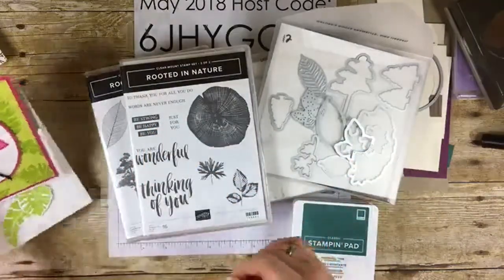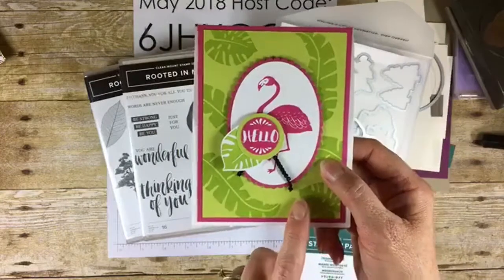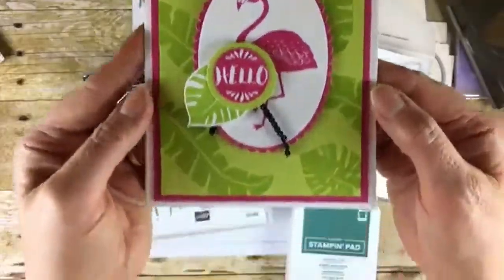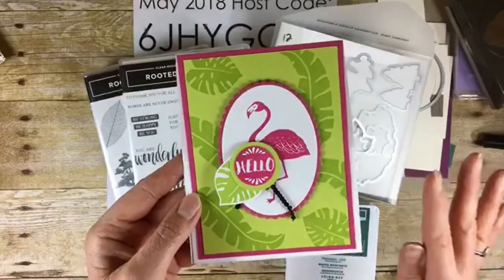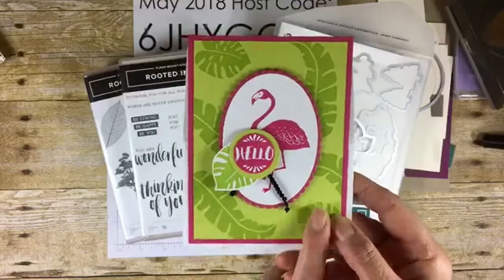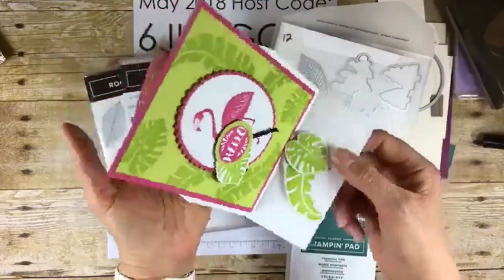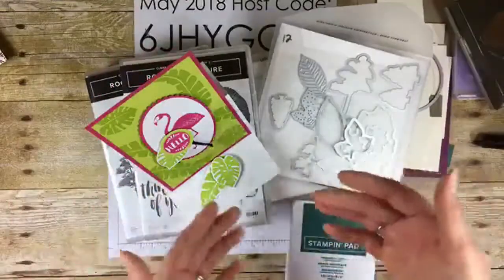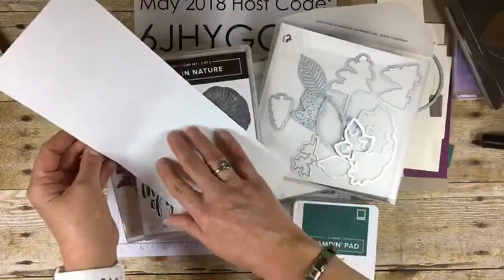The card I'm gonna make today is not this card, but I want to show you this one first. This is the style we're gonna make, which is called an easel card. We made this one at my card class last month. It's with the Pop of Paradise stamp set — I think every stamp on this card is from Pop of Paradise, which is a retiring stamp set. It will not be available after May 31st or when it sells out. What's special about this card is how it opens — it sits up like an easel. Your friends and family can display the card like a little piece of art on their desk or mantle. You can open it and write your greeting inside, and there's a little piece raised up to keep the easel up.